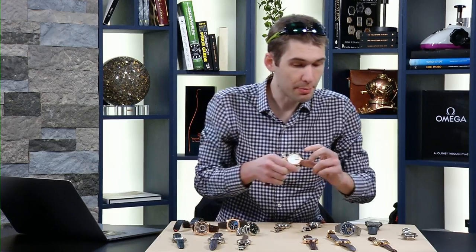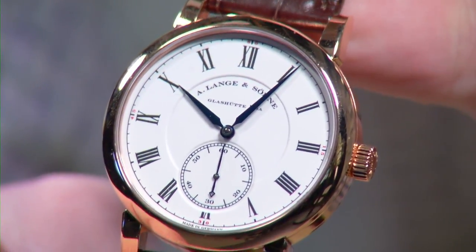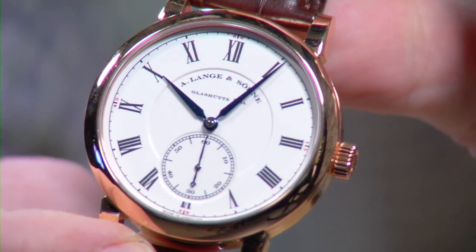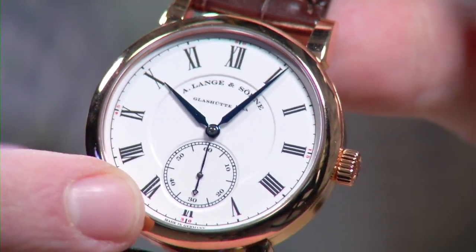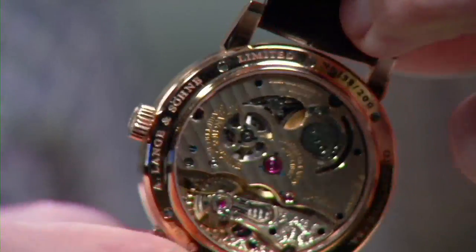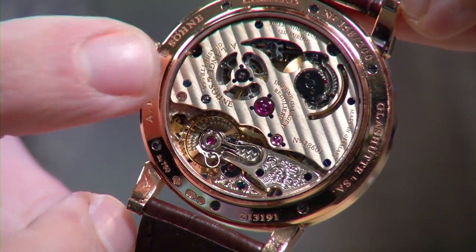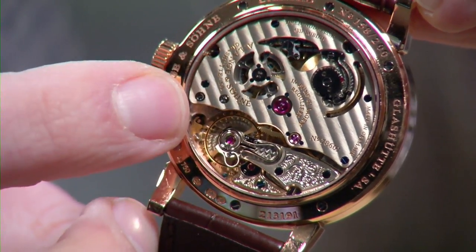Jumping back to Lange — a different kind of constant force device. This is the 2009 A. Lange & Söhne Richard Lange Pour le Mérite. If you know what the Pour le Mérite series is about, you know this watch has a chain and fusée. What you can't see from the front through this enamel dial is caliber L044.1. The movement has 915 parts, of which 636 are in the 1.5-meter-long fusée chain.